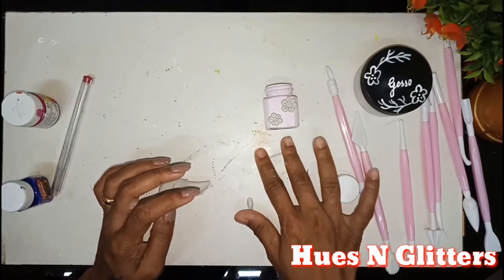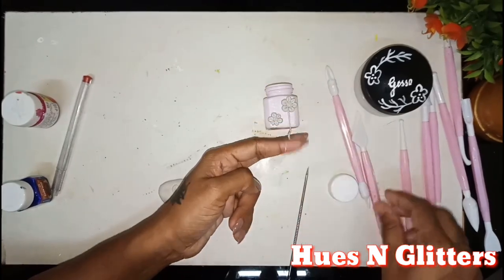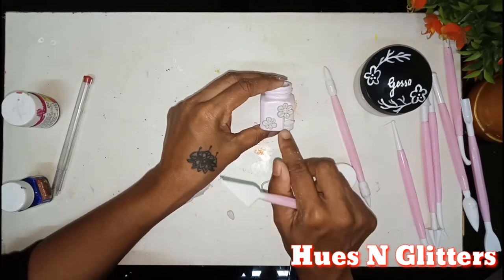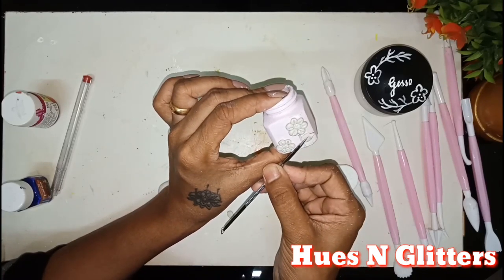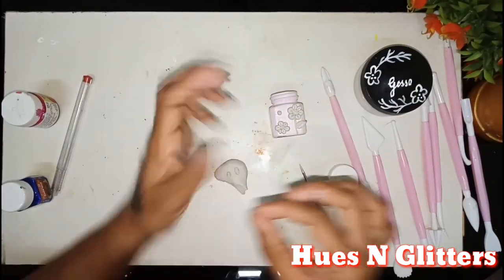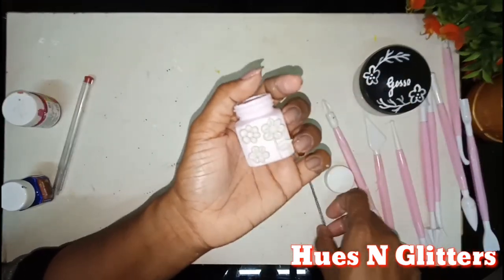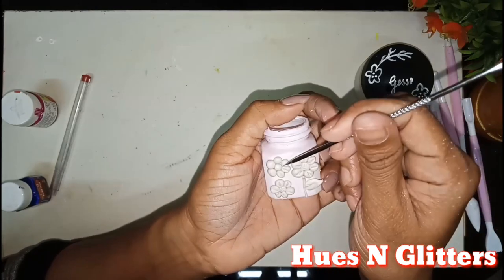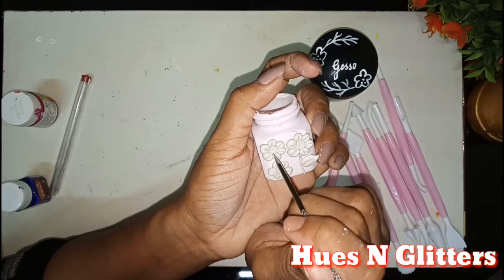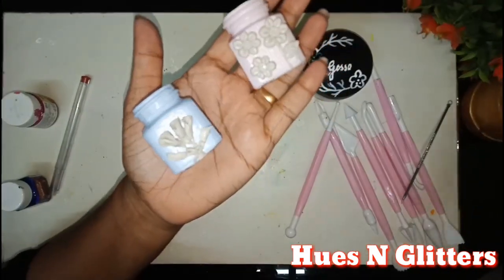Next, we will create a stem leaf. We will create a leaf and paste it, then apply a leaf. We will create a line in the center and a flower. We will create 3 flowers, press the same pattern, create a line in the center, press the leaves, finish the leaves, and set the clay.